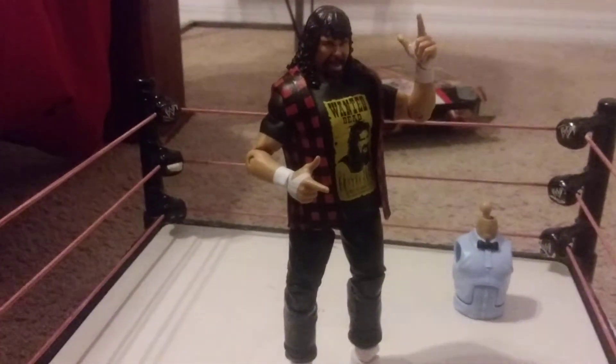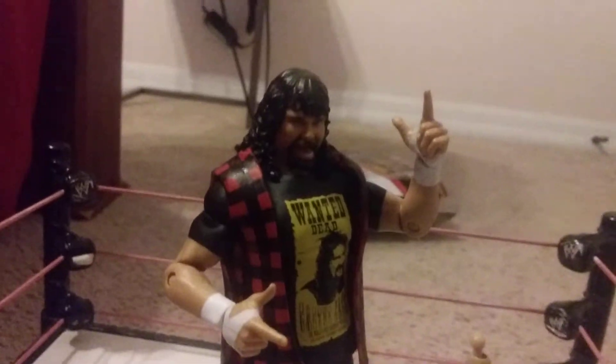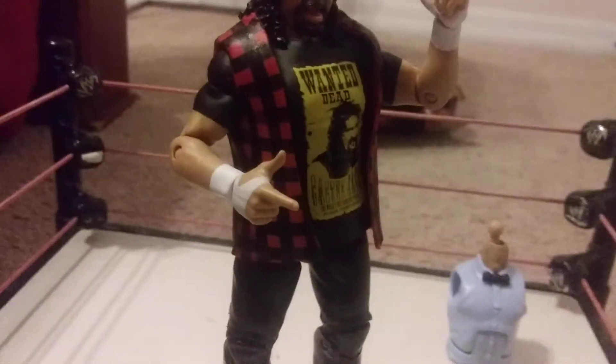And we're back. There's Mick Foley out of a box. As you can see, he has his red flannel, which is what he usually wears, obviously.